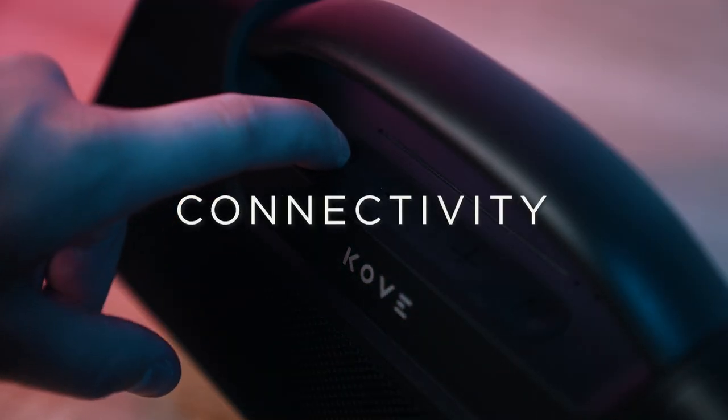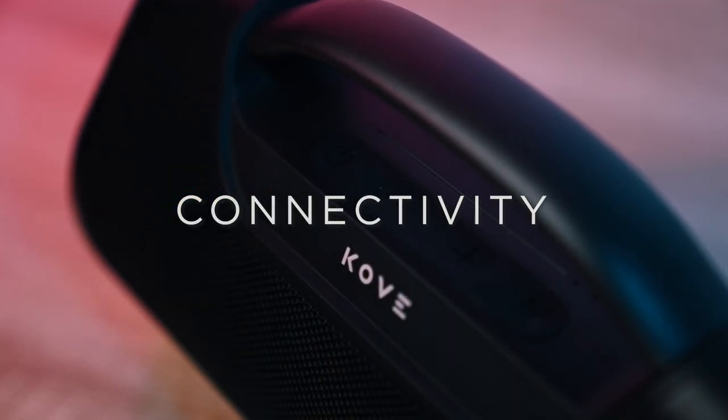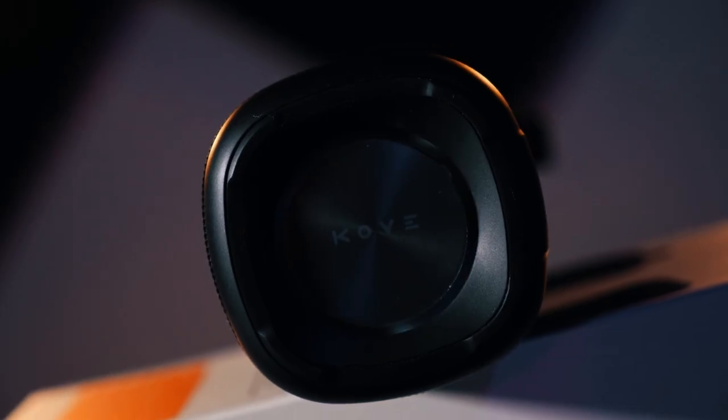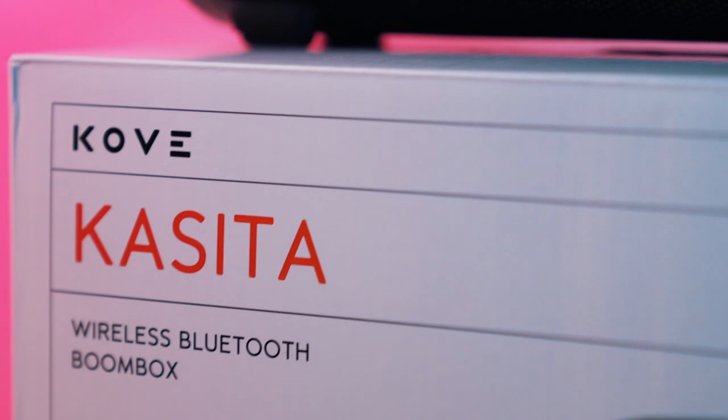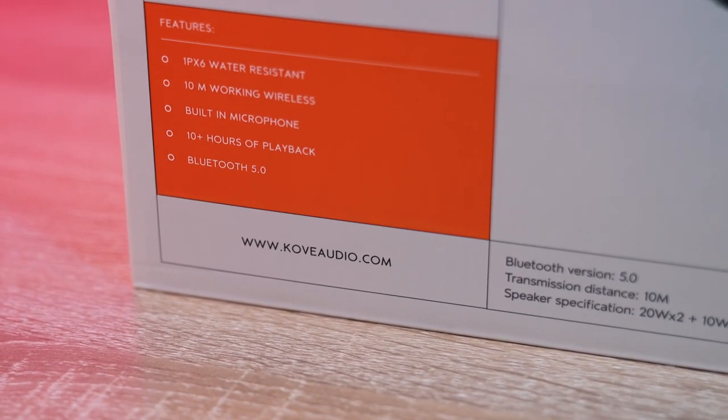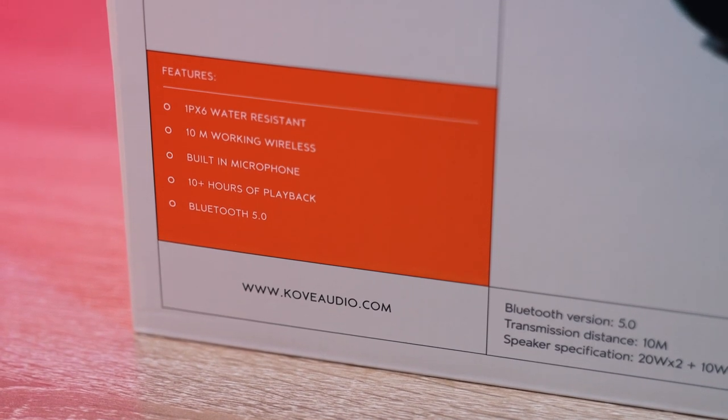Next up is connectivity. It is funny to go back and watch my review of the Commuter 2 just a few short months ago and see the improvements they were already thinking about on their new devices. With Casita, we now get Bluetooth 5.0. On some of Cove's previous devices we got Bluetooth 4.2, which was older technology, but I never had any issues connecting with any of my devices on 4.2. The newest Bluetooth technology is 5.2, so 5.0 is just a step down from that.